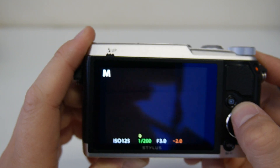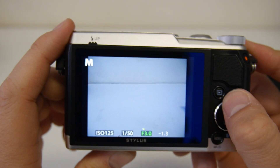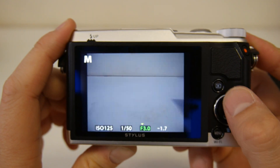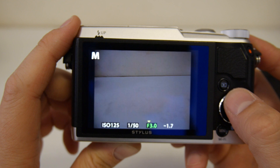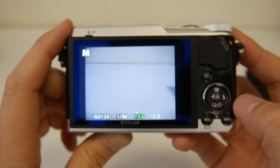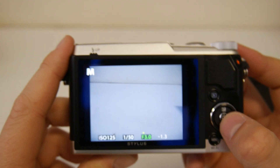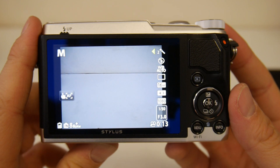So you've got two options of aperture: F3 or F8.7. That's really going to allow for creative control. Like I said earlier, the design of the camera is beautiful, I really like how it looks. But using it in manual, that just seems really counter-intuitive.